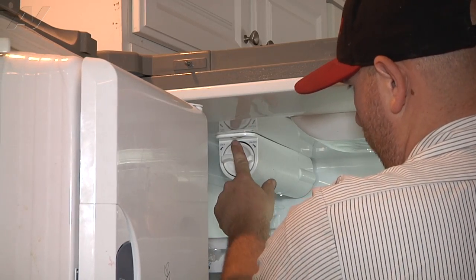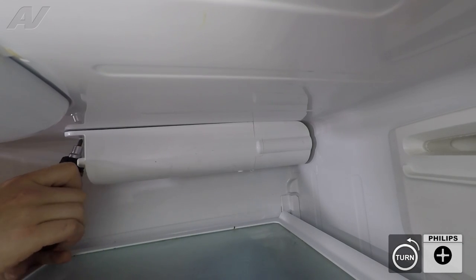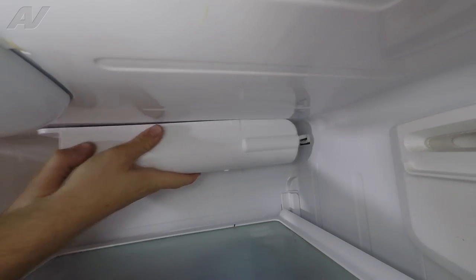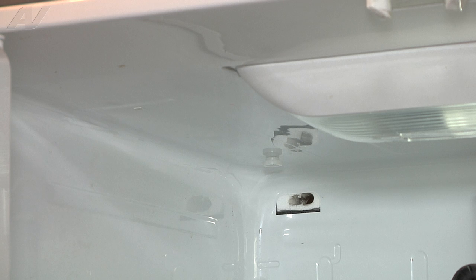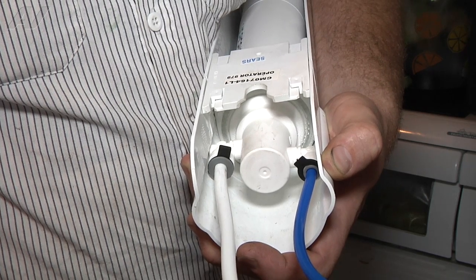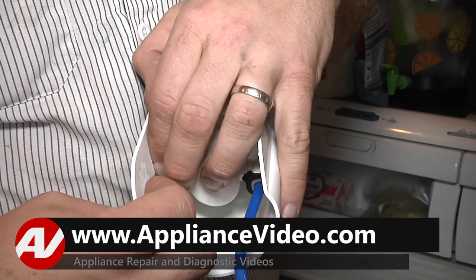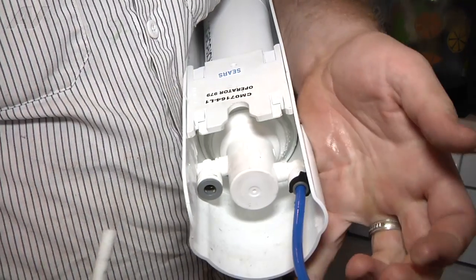We've got our filter housing here. There's one Phillips screw to remove. Now we can slide this forward and pull the old water line through. We're just going to push the new water line through the back of the refrigerator to the inside. Now we need to remove the old water line from the filter housing. There's going to be another C-clip that we need to remove, and then we're going to push in on the quick connect sleeve while we pull out on the water line. And we can throw away the old water line.